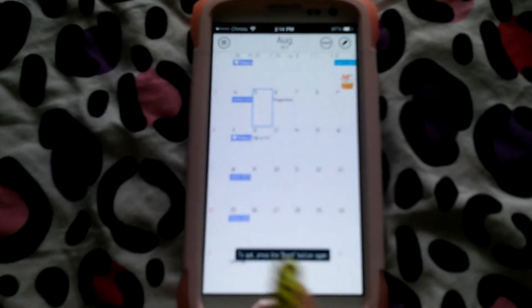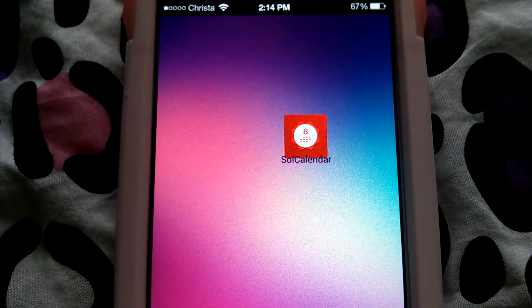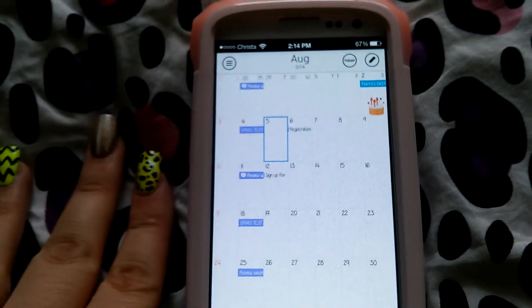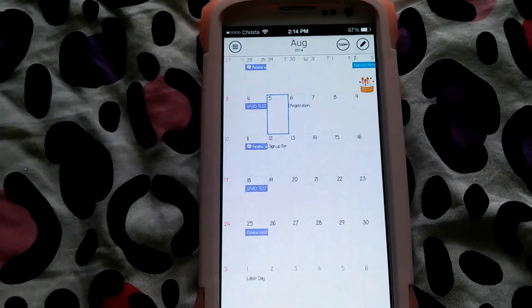The one that I found is called Soul Calendar, and I absolutely love it. They're doing so much to expand this app and it's just a really, really great one. It offers a clean and sleek look.